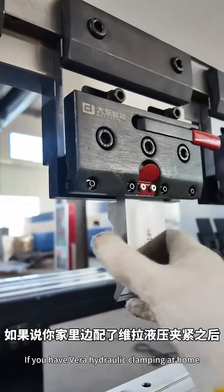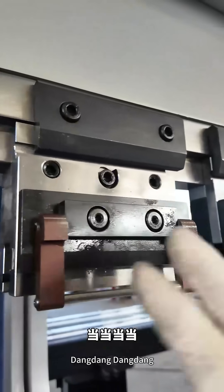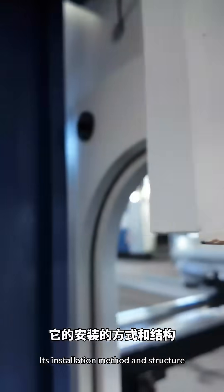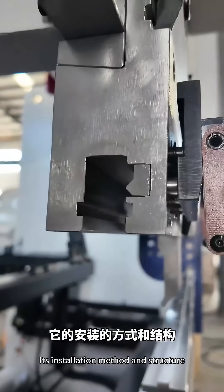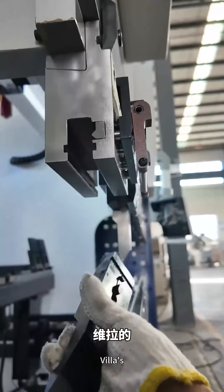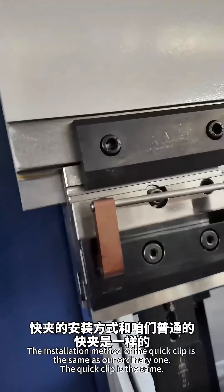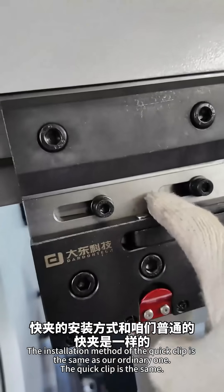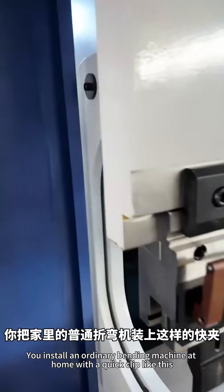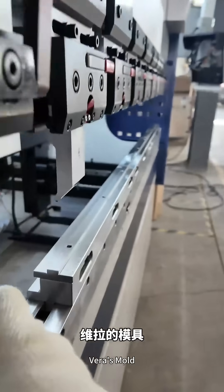If you have a wheel clamp on your machine and the hydraulic pressure is tightened, you can use such a quick clamp instead. Its installation method and structure is the same as the wheel system — you can put the wheel mold on it and press it tightly. So if you install such a quick clamp on the ordinary bending machine, the wheel mold becomes universal too.